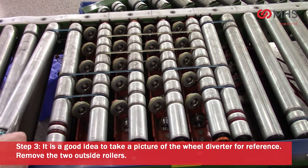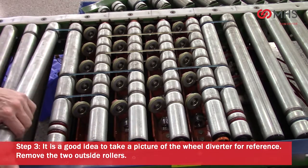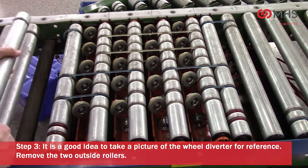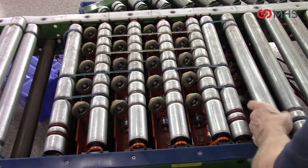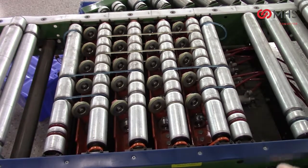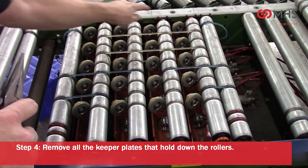Remove the two outside rollers. Remove all the keeper plates that hold down the rollers.